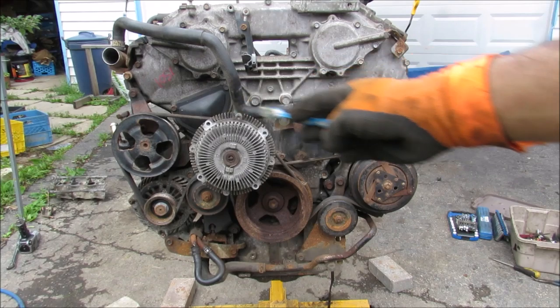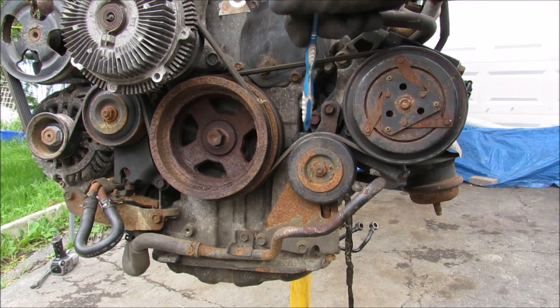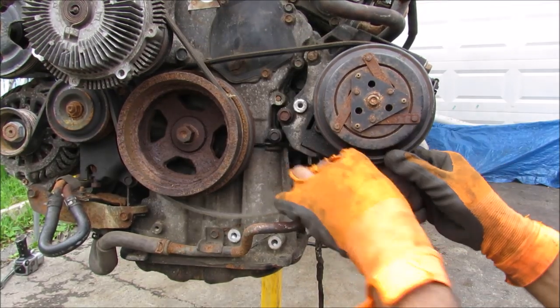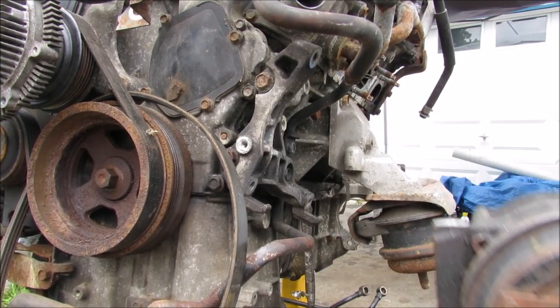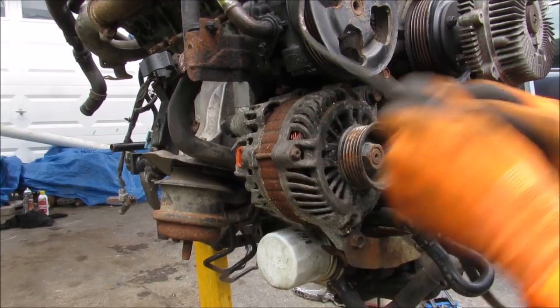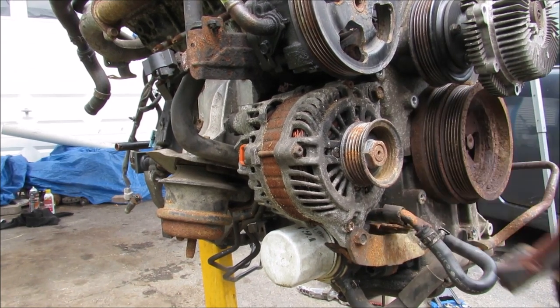I'm going to start tearing into this engine by removing all of the accessory belts and hoses. This here is the AC compressor. We have this belt tensioner that we need to release in order to get this off. We can remove this tensioner and then remove the AC belt. And then I can remove the AC compressor. In order to remove the belt on this side I need to loosen up this tensioner over here, and then I should have enough slack to release the belt. And then I'll remove this idler pulley.